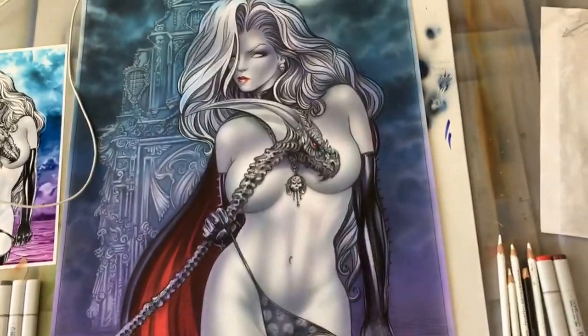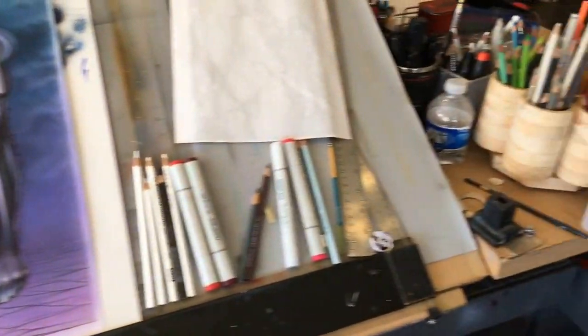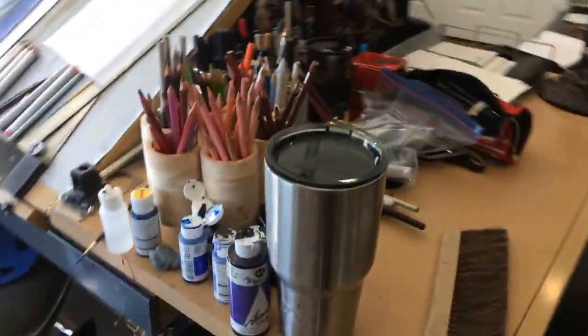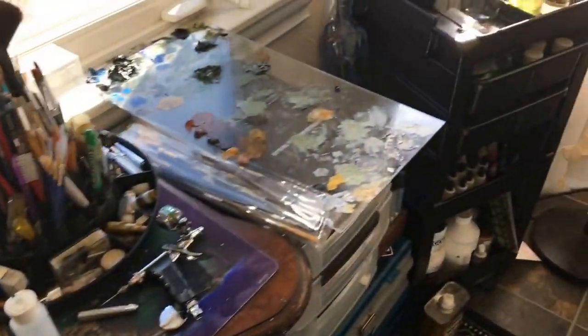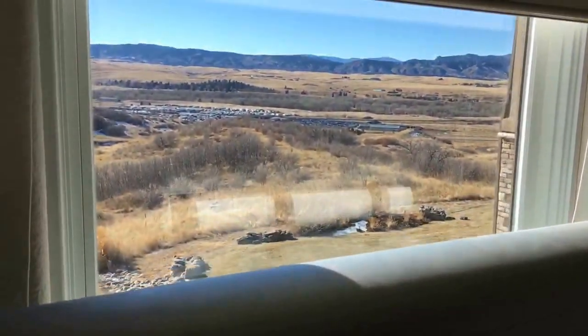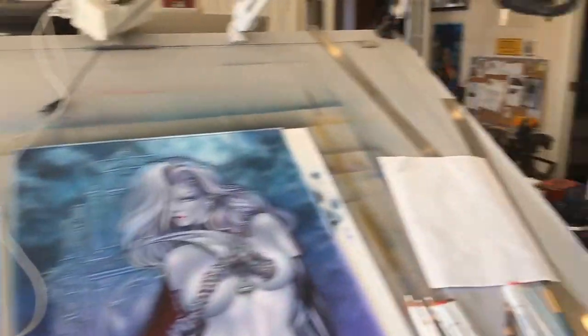This is something I might be working on later today — a Lady Death comic book cover. As a professional artist, I use all sorts of tools from airbrushes to acrylic paints. I have some of my oil stuff over here which I'm not using for this project. You can see out the window the Colorado Rockies, just where I live.